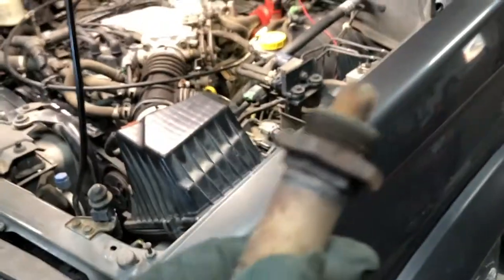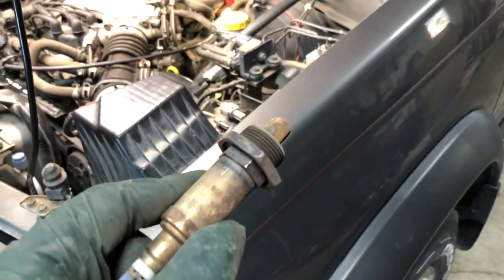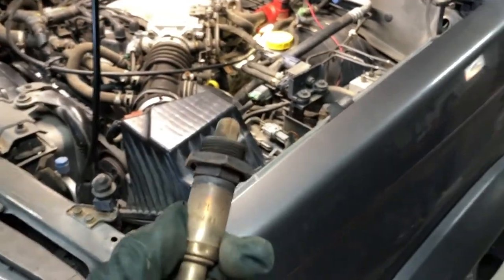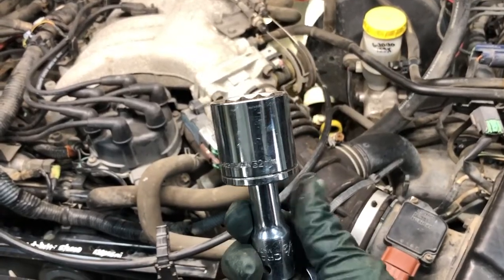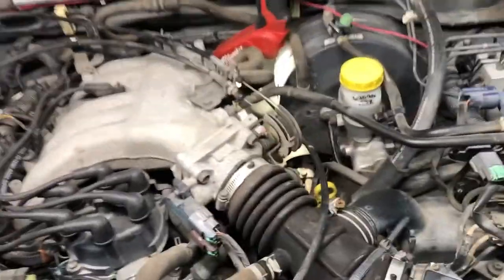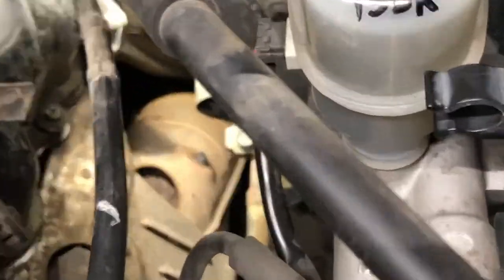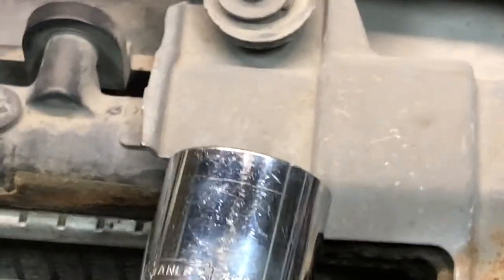It looks like this one also pulled the bung with it, so I'll have to release this from the O2 sensor just like I did with the previous one. In case you were wondering, inch and a quarter also equates to 32 millimeters. This is pretty much the setup I used to get the bung back in its place over by the driver's side catalytic converter. Kind of right there centered in the frame is where the bung sits — this points towards the aft end of the vehicle. 32 millimeters is what I used.